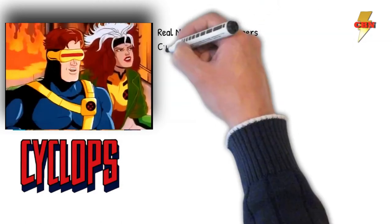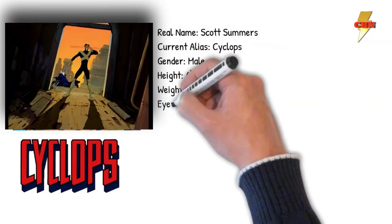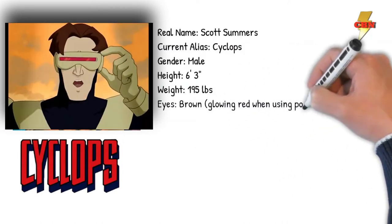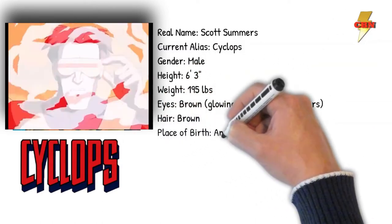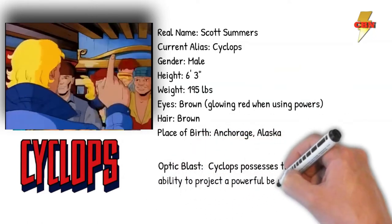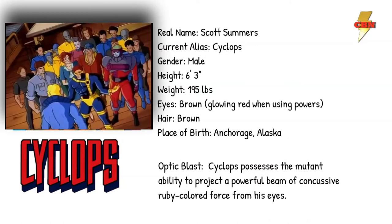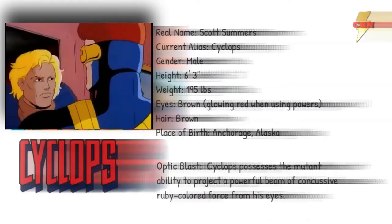If you're unfamiliar with Scott, let's get to know him for a second. The longtime leader of the X-Men, his real name is Scott Summers, but we know him by his alias, Cyclops. He stands at about 6'3 and weighs 195 pounds, brown eyes — sometimes glowing red when using those powers — and brown hair. He was born in Anchorage, Alaska. Cyclops' mutant ability, his optic blast, allows him to project a powerful beam of concussive, ruby-colored force from his eyes.